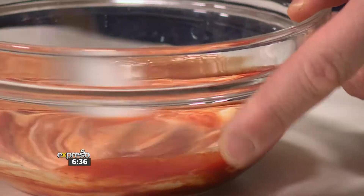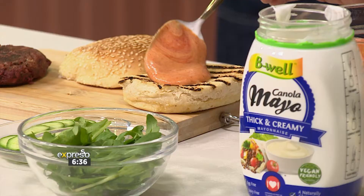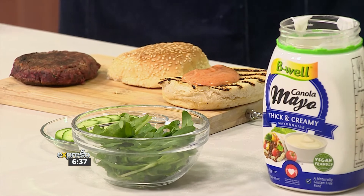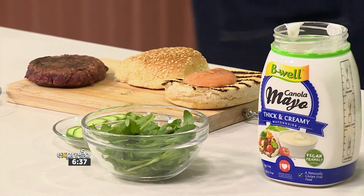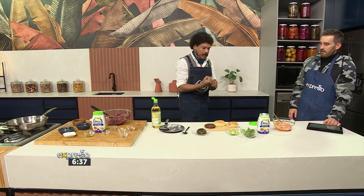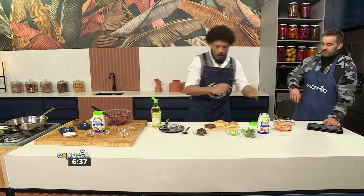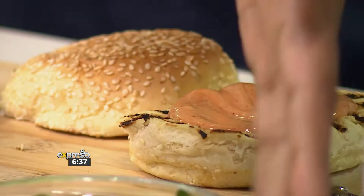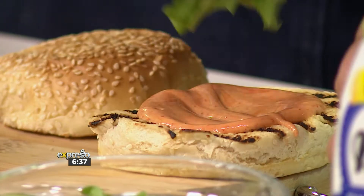Then of course you want to put the dollop on there. I see you've grilled your bun — is that the way to go? Yes, toasted bun always. Nothing hurts more than a soggy bun. You want to toast the bun so that all the juices sit on top and don't draw into it immediately. You've got ten seconds to put this burger together — sauce there, a little cucumber, a little rocket, and of course the patty on top.